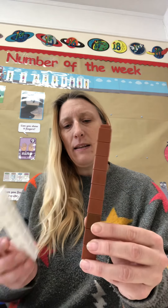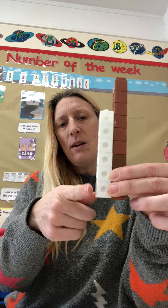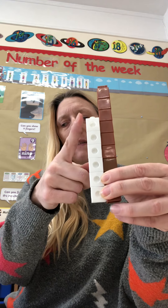Let's try another tower, so we can think of a different way to make 9. We've got our 9 tower here. We've got this white tower. Again, it looks like there's less cubes so the number is going to be smaller than 9. Ready? 1, 2, 3, 4, 5, 6.